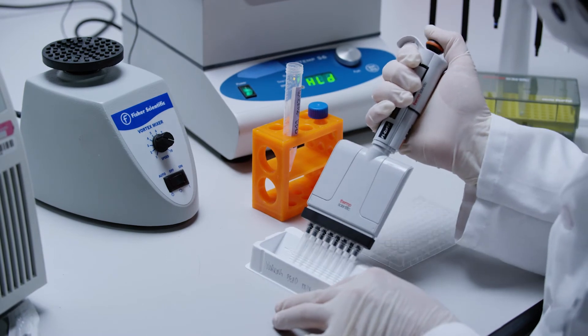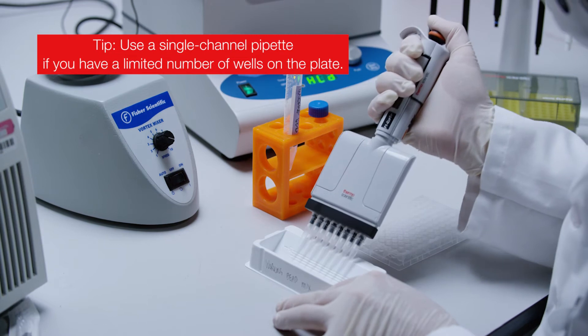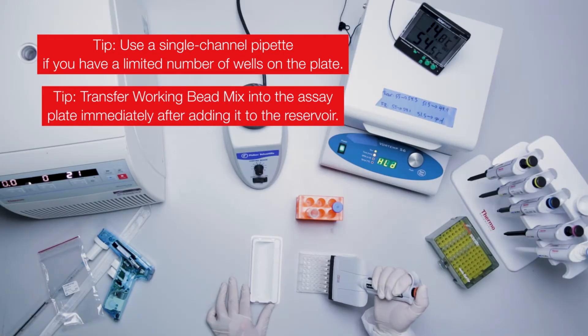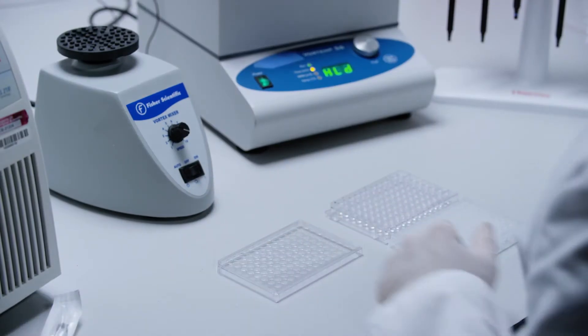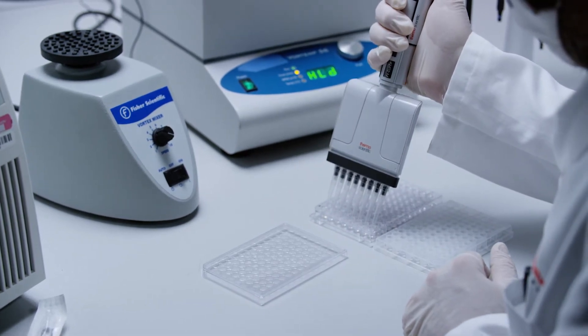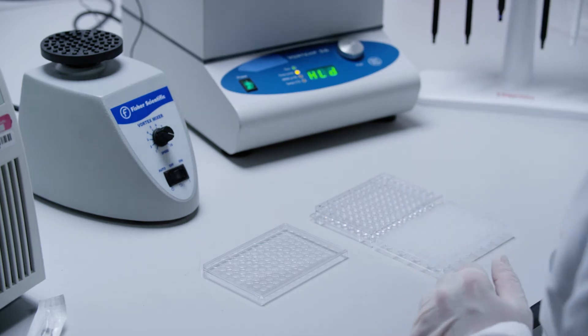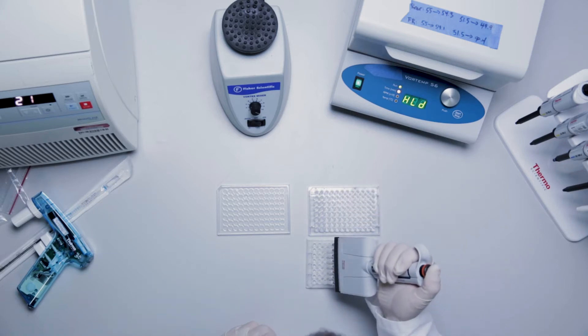Use a multi-channel pipette to pipette 20 microliters into each assay well of the round bottom hybridization plate. Now add 80 microliters of prepared lysate to each well of the hybridization plate containing the working bead mix. Make sure to change tips. The total final volume in each well will be 100 microliters. Be sure to include at least three wells for assay background.